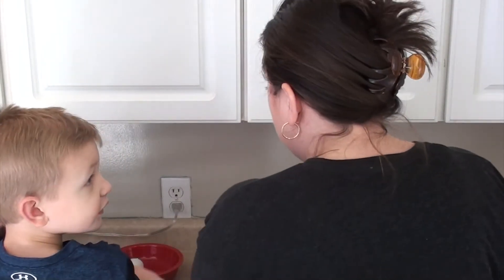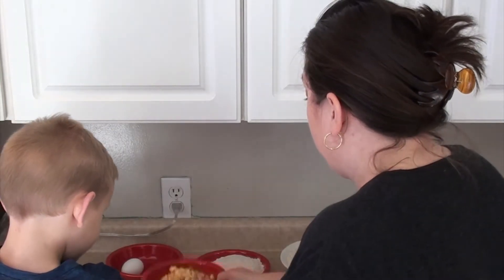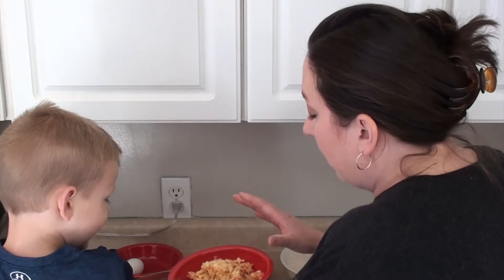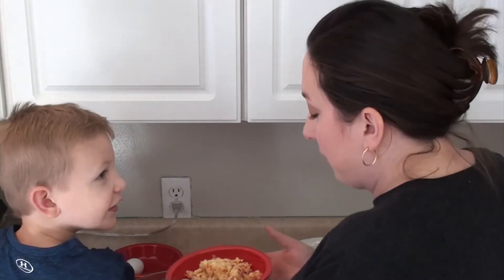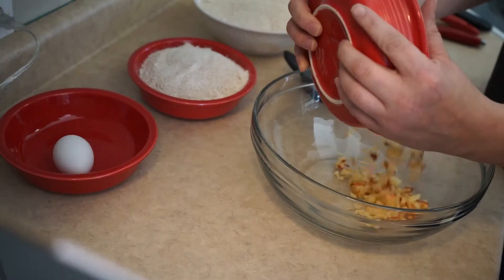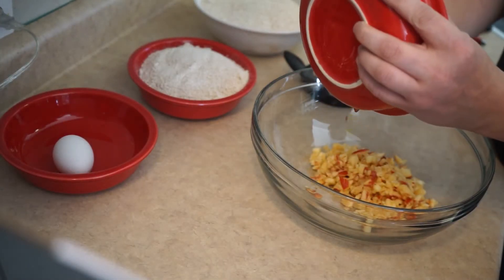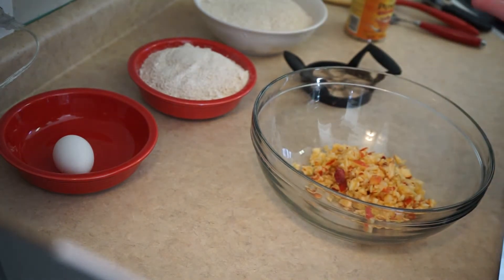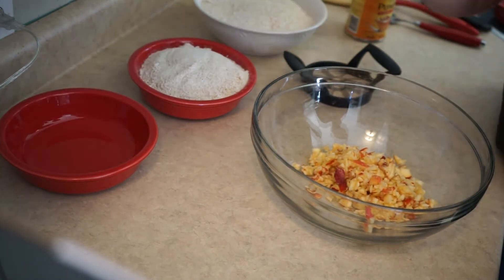The first thing we're going to do is take a big bowl. I put a small apple - it called for a medium apple but I went ahead and did one small apple and one half. I put it in the ninja and just kind of roughly chopped it up. And one egg.